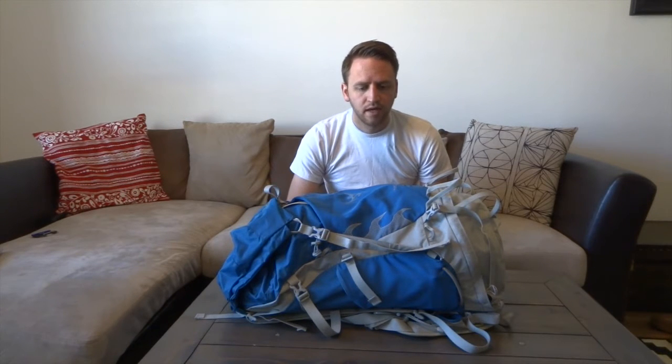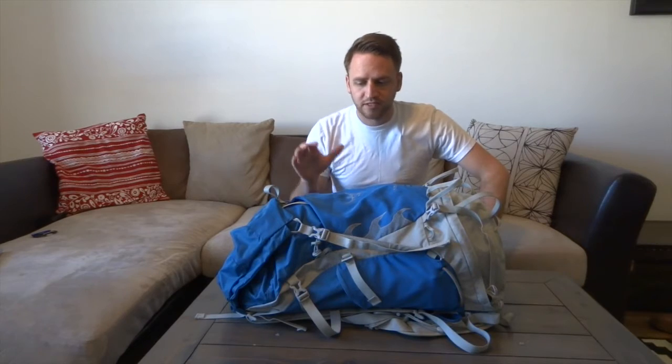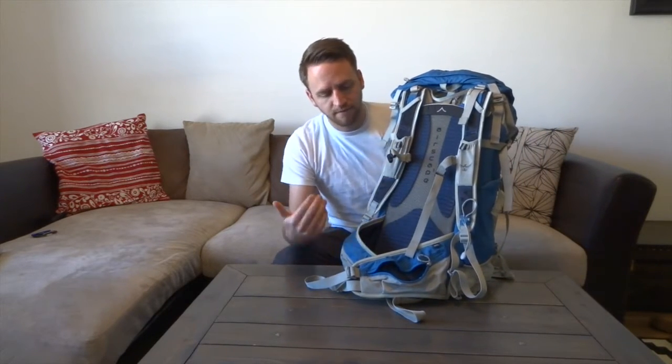I've taken this pack on quite a few different trips and I use it when I know I'm going out for a couple days or when I don't need to carry a lot of gear. This is the medium-large version so you're going to get a little more space than the small-medium. I want to talk about the suspension system first and then get into some of the other items.